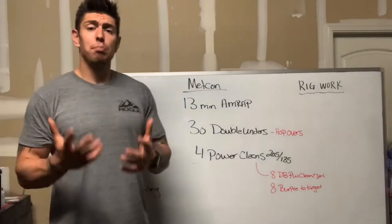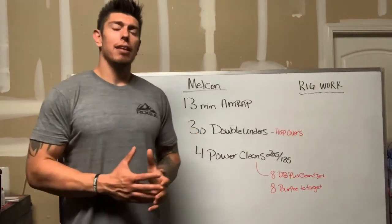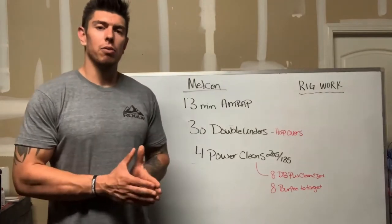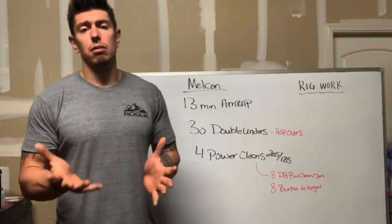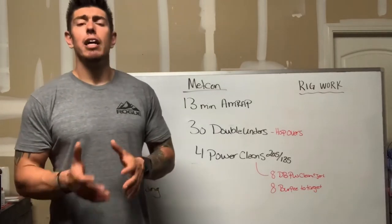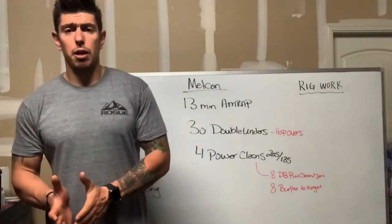For modifications on the double unders: if you have them but struggle, you can cut the reps down by five. You can go down to 25, 20, or at the least 15 reps per round, then move on to your power cleans.